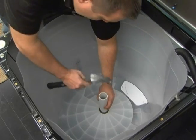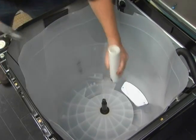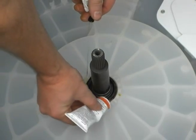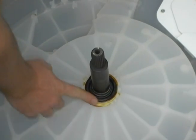Push the tub seal into place using the seal press tool and hammer until it bottoms out. Add a bead of adhesive to the top edge of the seal and tub. Spread the glue out with finger.